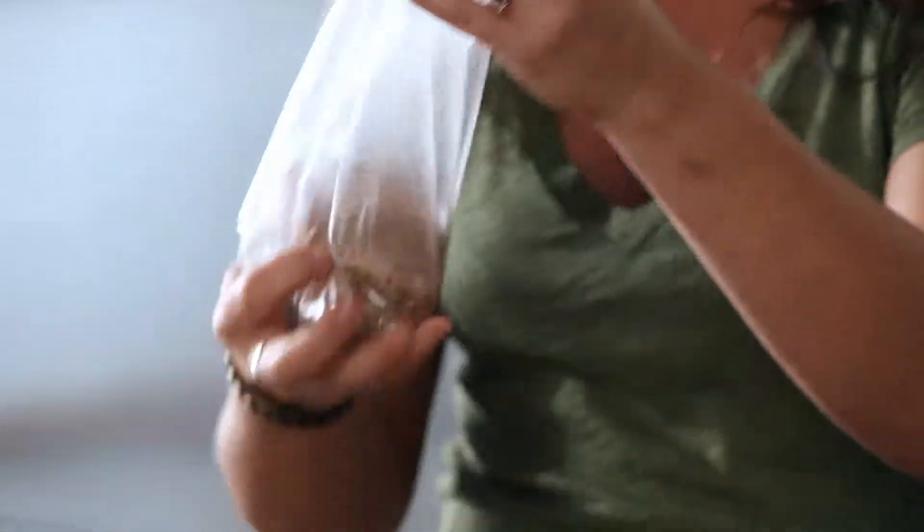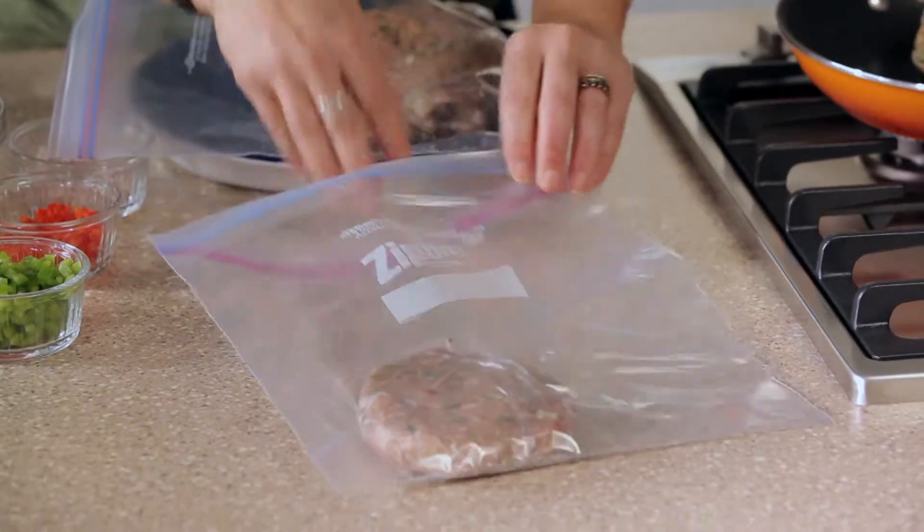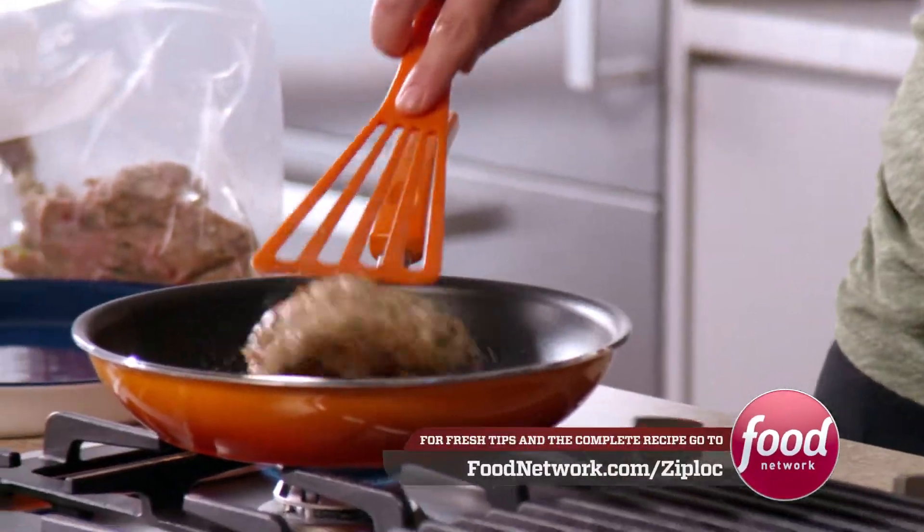Then grab your perfect portions, make the patty, and then you pop individual servings into your Ziploc freezer bags, and any night you want to cook them up, you pull out one, or you pull out some.